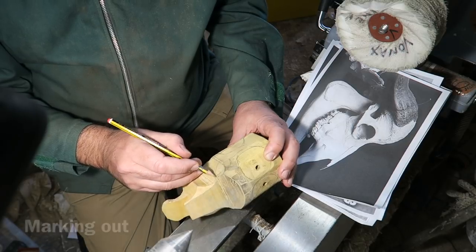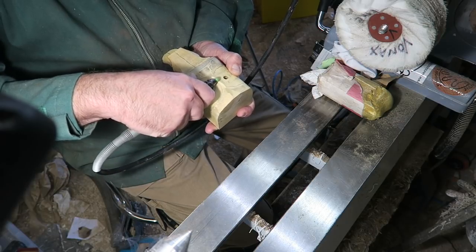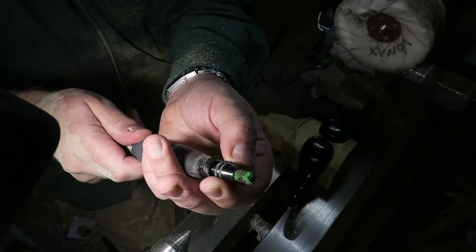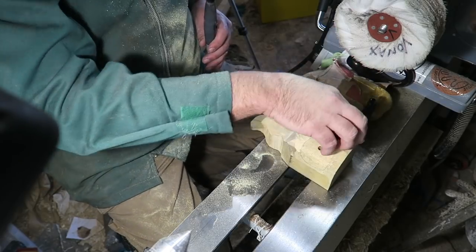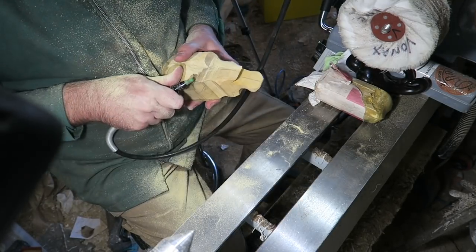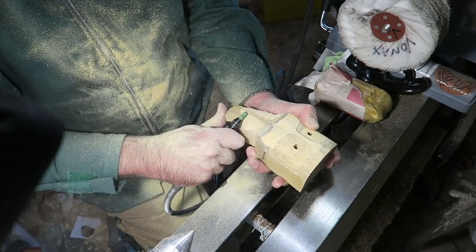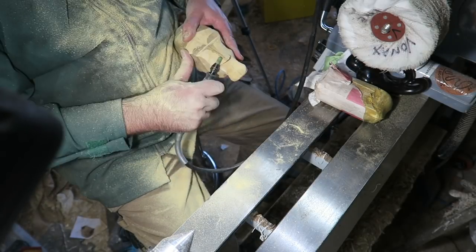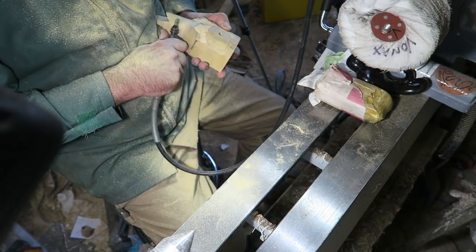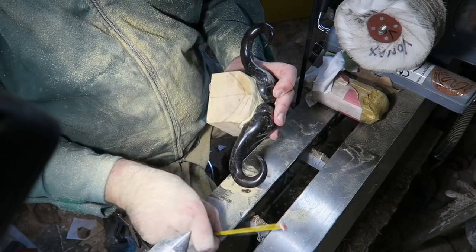Now marking out some details — you can see my reference pictures. I had reference pictures printed off in the workshop so I could keep referring to them. Here I'm using another quite aggressive sabre tooth burr, just removing as much bulk as I can. You've got to be careful — you can take away but you can't put back on, so consider each cut before you make it. I'm just whittling away at it really.